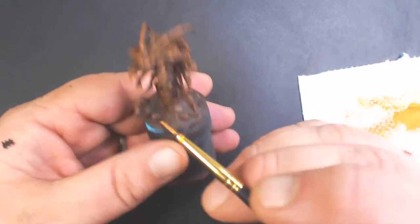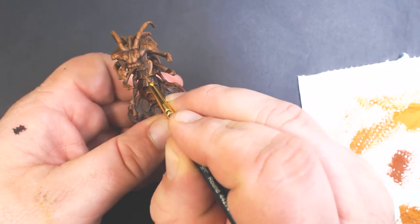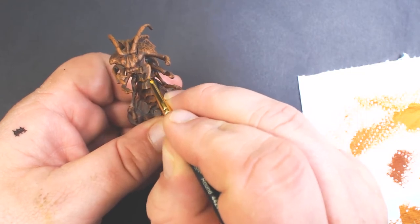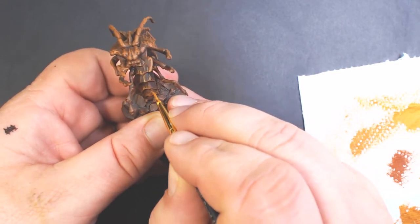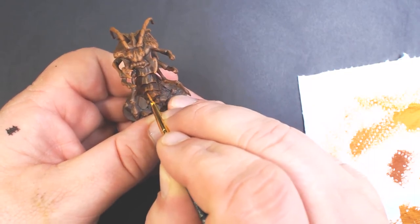Now I'm going to take that same color and with my detail brush I'm just going to draw some vertical lines on the plating on his chest, just to kind of catch some of those raised edges and highlight them a little bit more. Gives a little more definition.